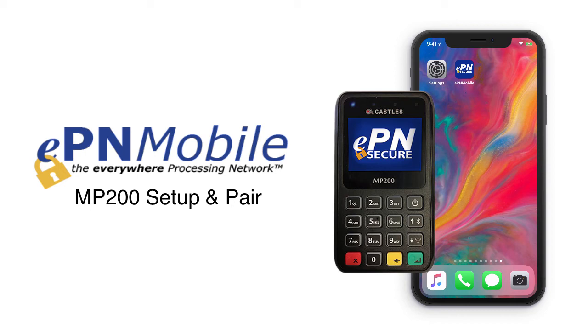Welcome to the EPN Mobile install tutorial for Castle's MP200 for iOS and Apple devices. In this tutorial we will cover how to set up your MP200 and connect it to the EPN Mobile app using a Bluetooth connection. These install instructions are the same if you're using an iPhone or an iPad.